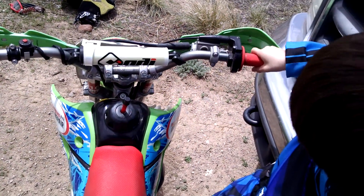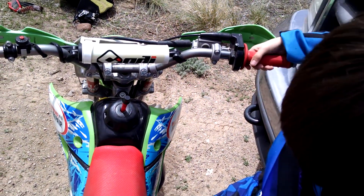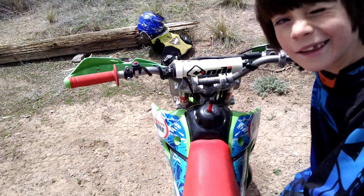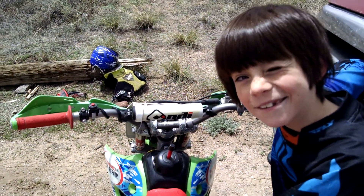And this is your throttle — this is what makes it go. Now it's time to show you how to use the clutch.